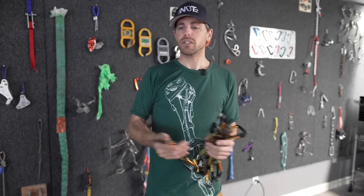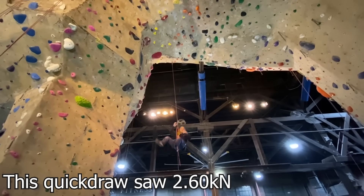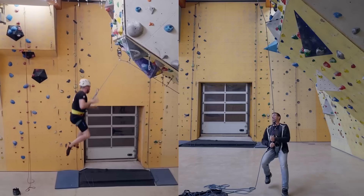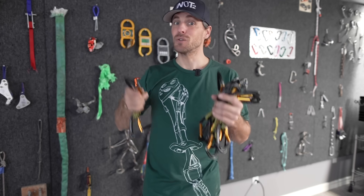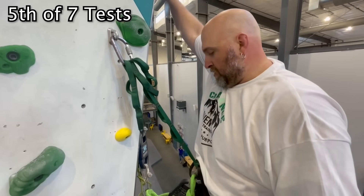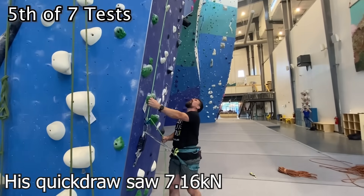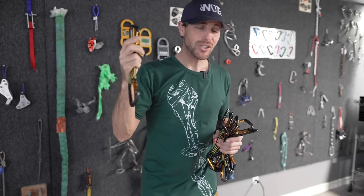How much force does a quickdraw even see when a climber takes a fall? We've done several videos on this — the summary is around 4–5 kilonewtons. Contrary to what you might think, a bigger fall doesn't always mean higher force because you have more rope to absorb it. Even in hard tests they were getting around 4 kN. But when Tanner fell — 290 pounds, bolted to the wall — his quickdraw saw almost 8 kilonewtons. So you're getting 4–8 kN in a whipper.